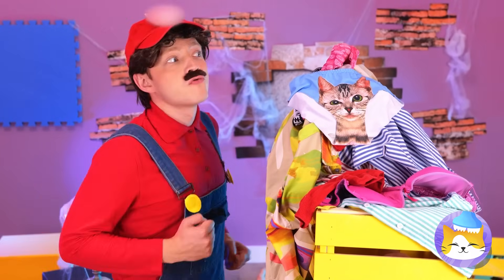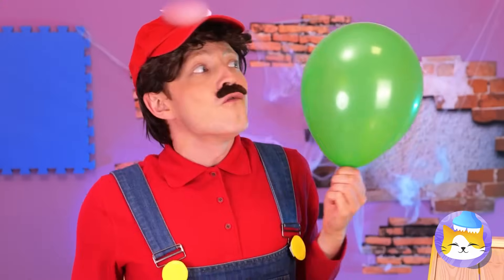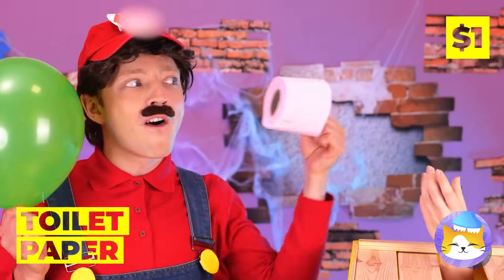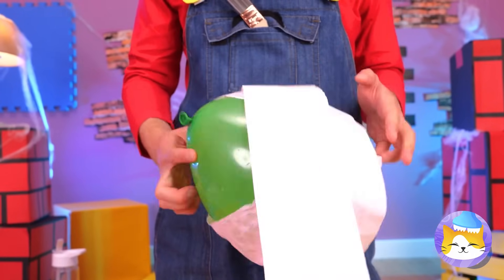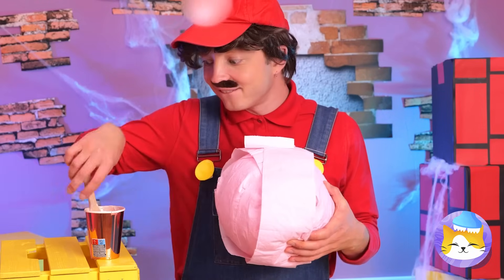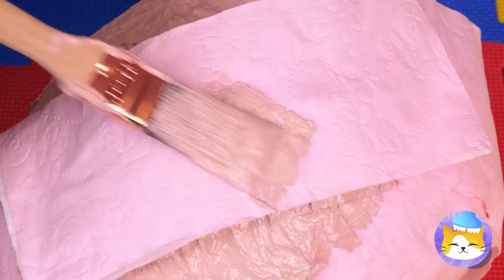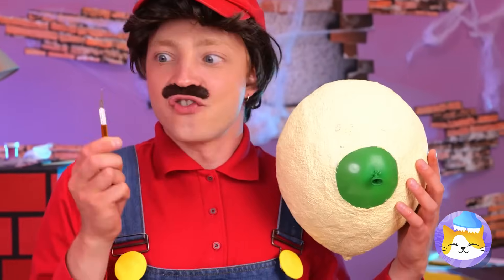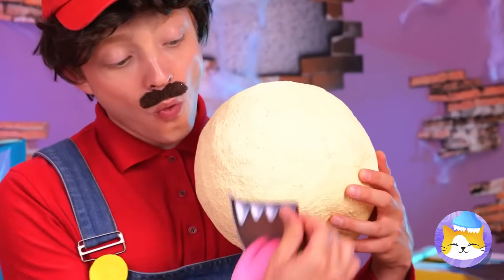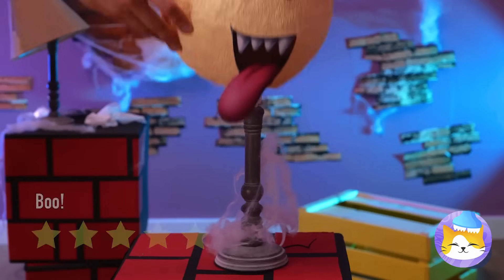Look at that pile — what could be underneath? It's a balloon. And even better — toilet paper. Let's bring these two together. A few stickers couldn't hurt either, just a few more layers. Once it hardens, you can pop the balloon. Add a face and it's a ghost — and a pretty neat lampshade too.